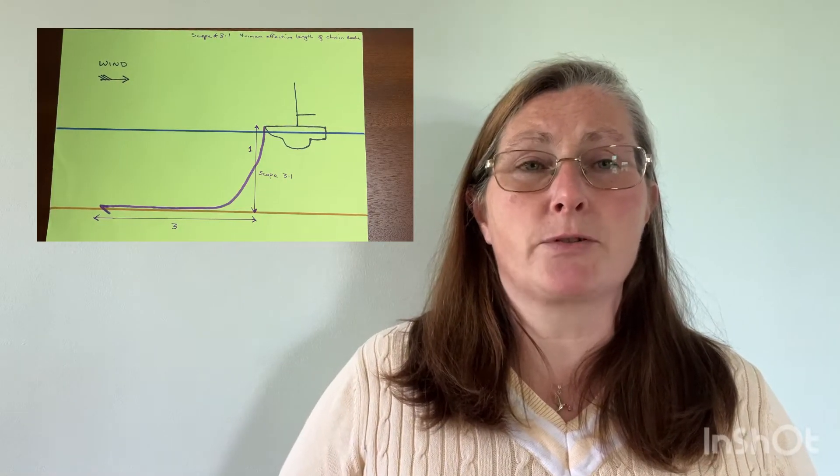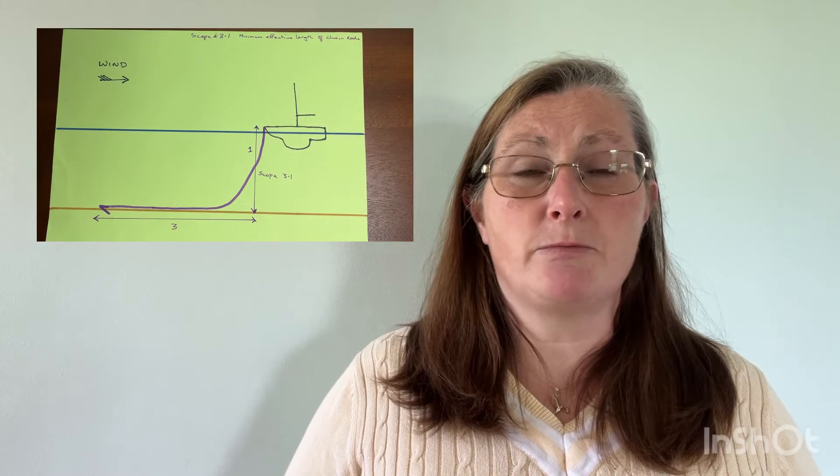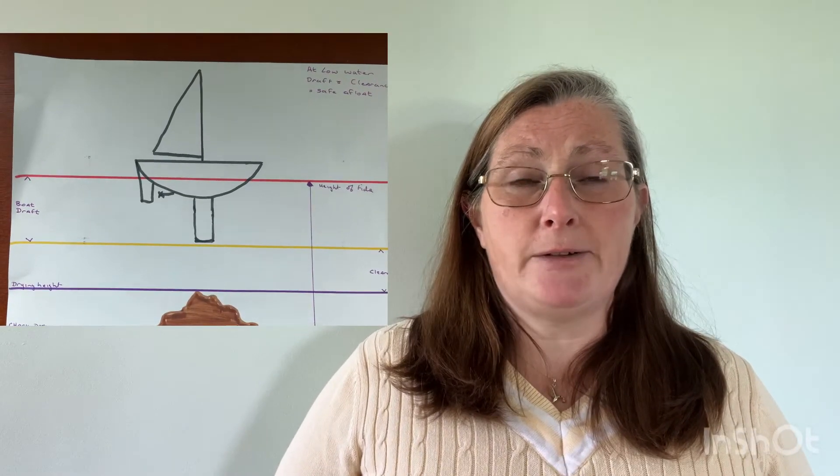I'm going to talk to you about how we, as a couple, anchor Wave Dancer. As part of our passage planning, we know where we want to anchor, but we also have alternatives available because the Irish weather may not do what is forecast, so we like to be prepared. We set our scope for the height of water at high tide to ensure we have sufficient scope to cover the tidal range between high and low water, and we make sure we have sufficient clearance under our keel so that we stay afloat on anchor.